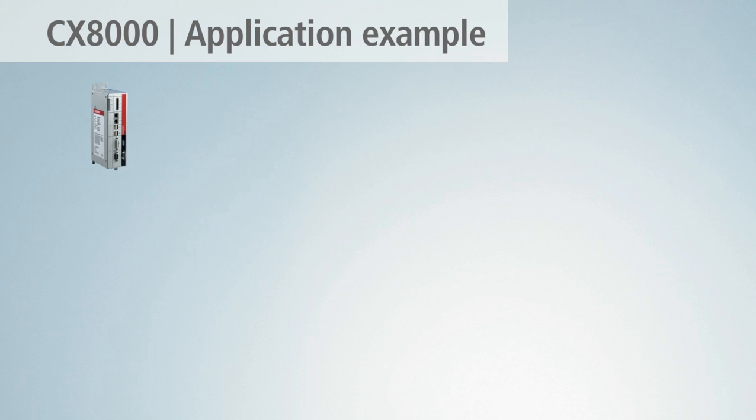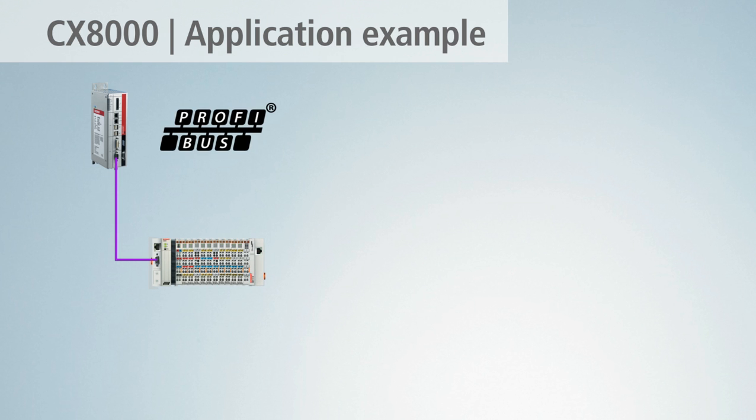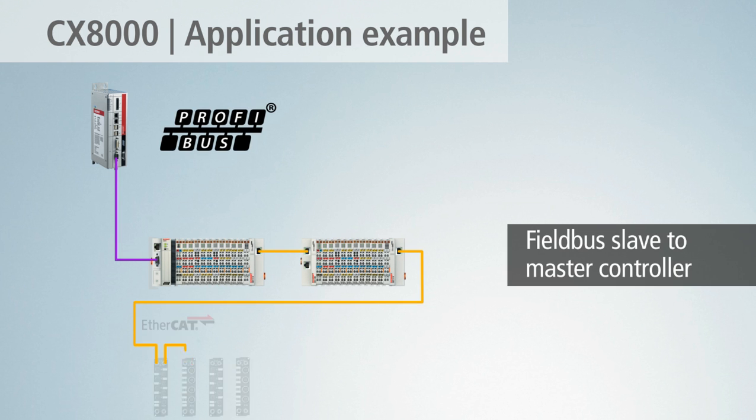When used as a field bus slave, the CX-8000 serves as a link between the higher-level master controller and the I/O level.